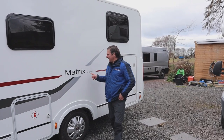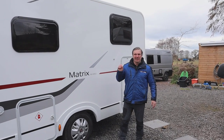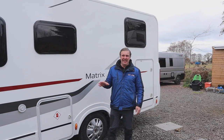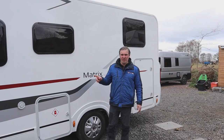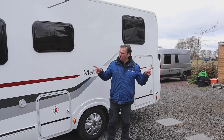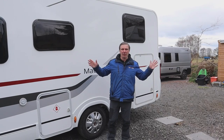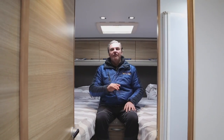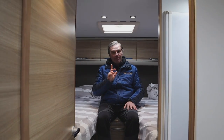Adria Matrix 670SL, on a Fiat Ducato chassis. It's a 2.3 litre diesel engine, 130 brake horsepower. It's just under 7.5 metres long, 3,500 kilograms. It's a five-berth motorhome with five belted seats.